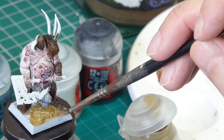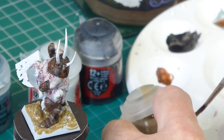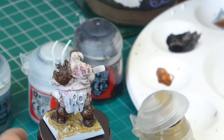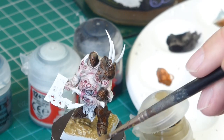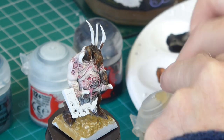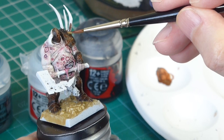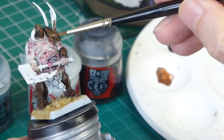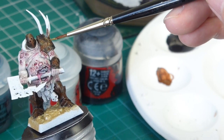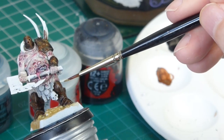Now I'm applying the basing texture — Armageddon Dust — quite diluted with water so it's a fluid effect on the base. Then I'm taking some off the base and dabbing it onto the armour because the starter set doesn't have any yellow tones, and this is the only way I can introduce yellow — or ochre, I would call this rather than yellow.